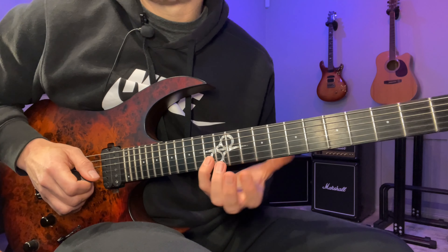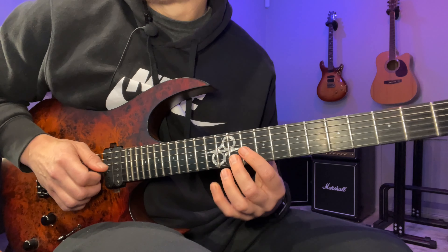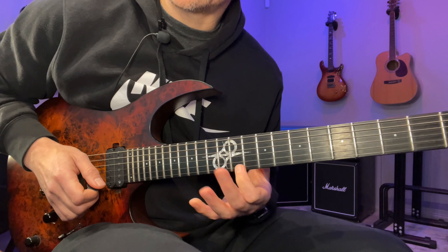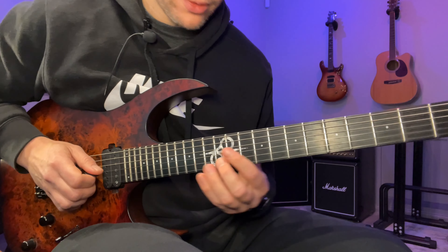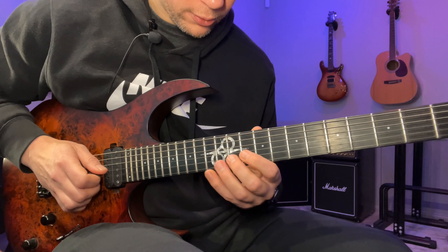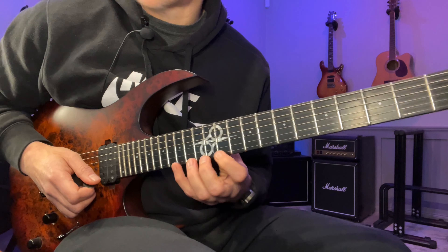Now we're going to start on this note again — but don't double it, it's just the start of beat three. So we've got 11 with the M finger, then back to 10 with the index finger, then the pinky on the 13th fret played with the M finger, and then you slide up to 15. Then I play the E string at the 11th fret with my M finger. You actually have quite a lot of time in between because of the slide, so it won't feel rushed. Right hand pattern: M, down, M, slide, M.